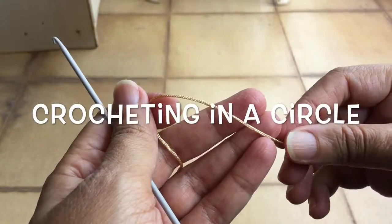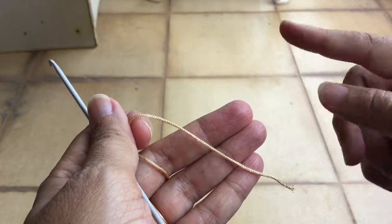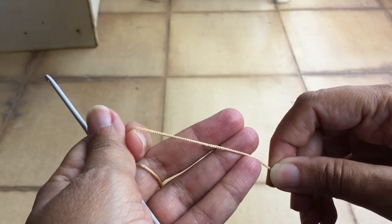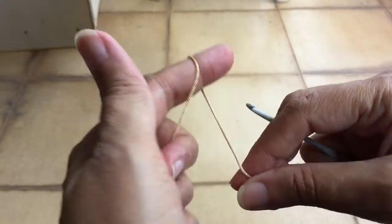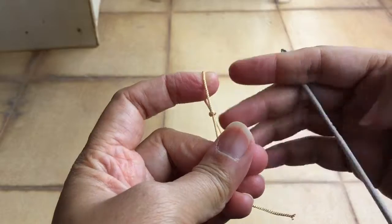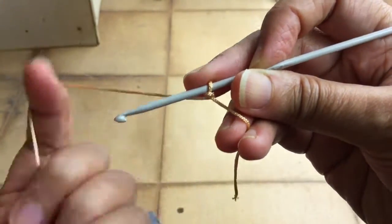Hello viewers and welcome back to my channel. Today I'm going to show you how to work crochet in a round. We have learned how to do it in rows, one on top of the other. Now we will see how to work it in a circle. I have chosen this synthetic purse thread and a 3.5mm hook, and here I'm doing a slip knot.